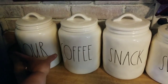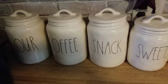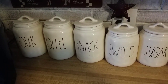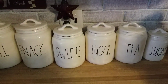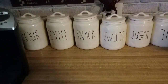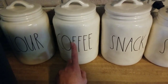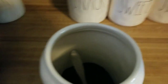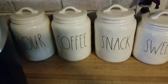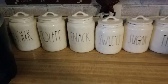My flour canister I don't actually use for flour, only because I bake so much and I go through bags of flour. So I keep it in a very large airtight Tupperware container that holds over a five-pound bag. These are my canisters. I really could go for another coffee canister — this one has ground coffee in it, but as you can see I have a Keurig, so my K-cups are kept in the cupboard. We are big coffee drinkers in this house.